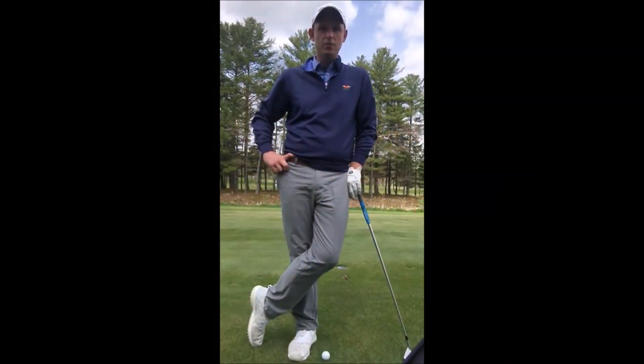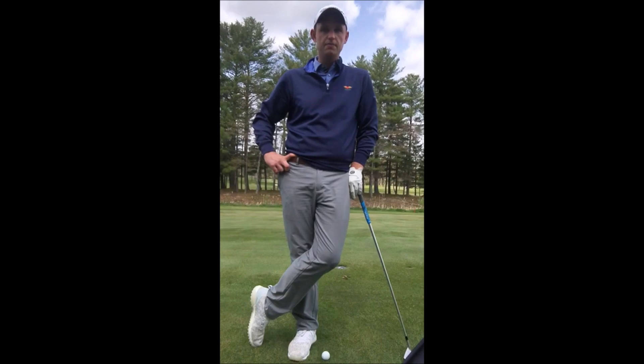Morning Windlands members, Jan here with this week's tip. Going to talk to you about wind play. It's been crazy windy out here the last month, so I thought I'd give you a tip on how to navigate playing into the wind a little bit better.